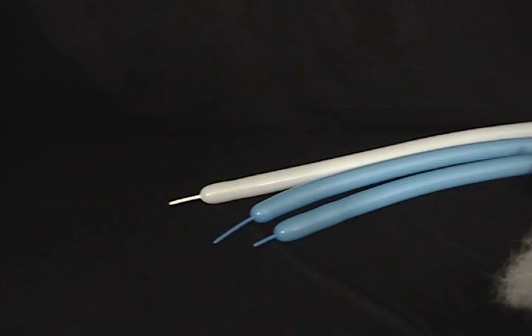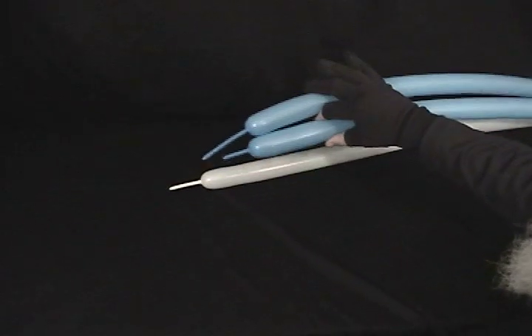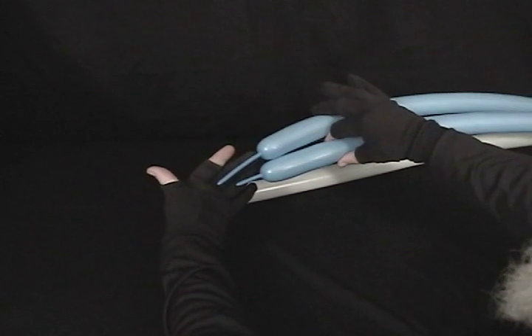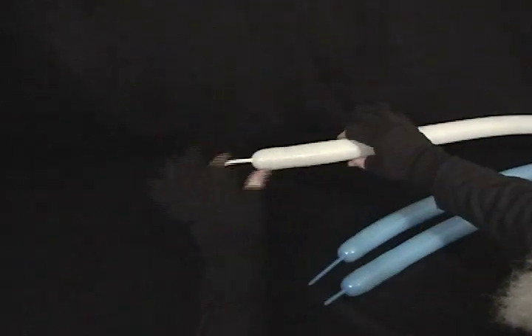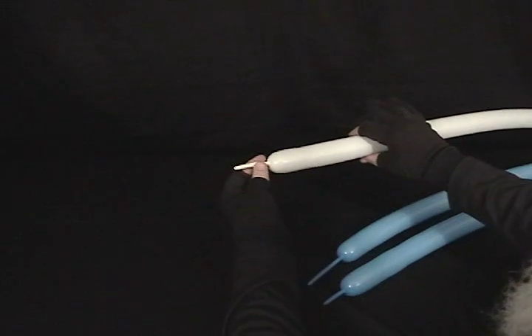For our dolphin, we'll be using three 260s: two light blue and one white. One light blue has about a three and a half to four inch tail, another has about an inch and a half tail, and the white has about an inch and a half to two inch tail left on it.